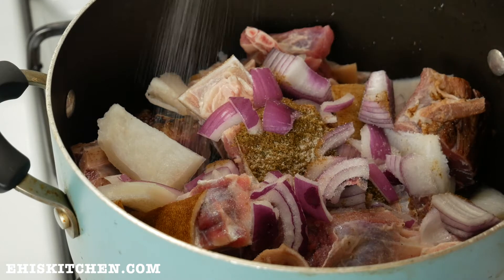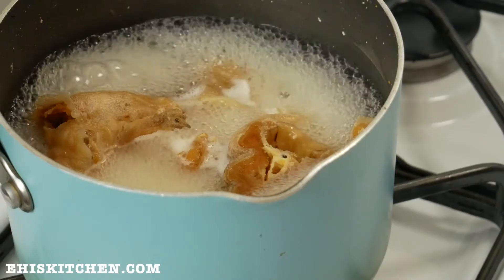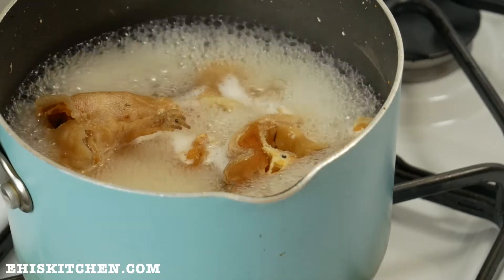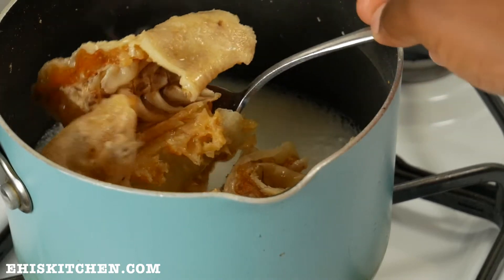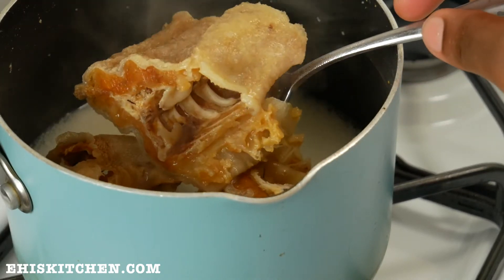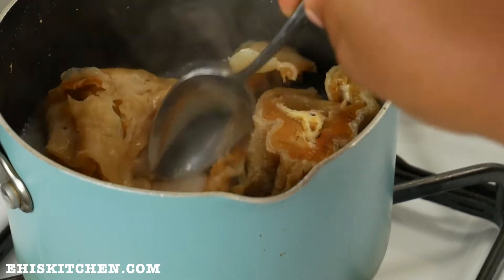salt, and I let this cook until tender. I do not add water to this. While this is cooking, I go ahead to clean my stock fish — I just place it in some hot water, then rinse off all the dirt and cook it with some salt.